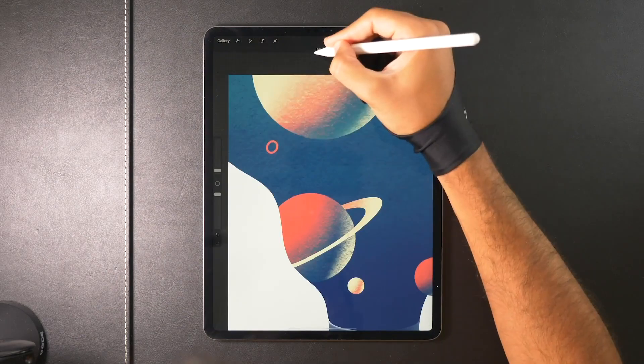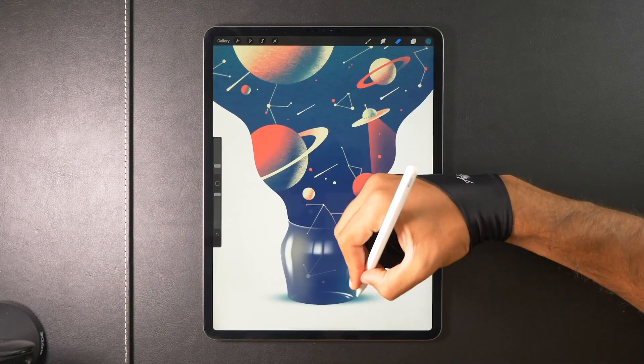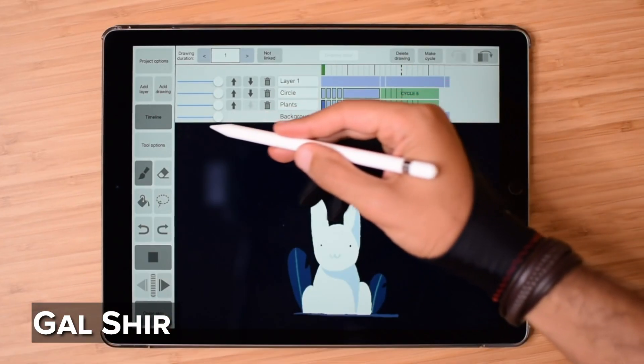Stepping away from the display tablets, just one quick thing about tablets in general — iPads. Super handy, great tools, amazing for drawing. The Procreate app is probably the app you've seen everyone drawing in. It's like the greatest drawing app there is right now. You can also do some 2D animation on there with tools like Rough Animator — it's an app that's about four bucks. Not bad at all.